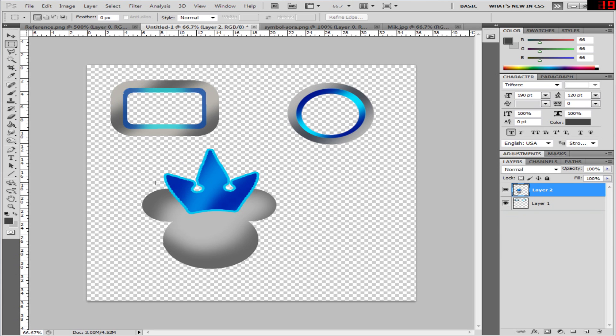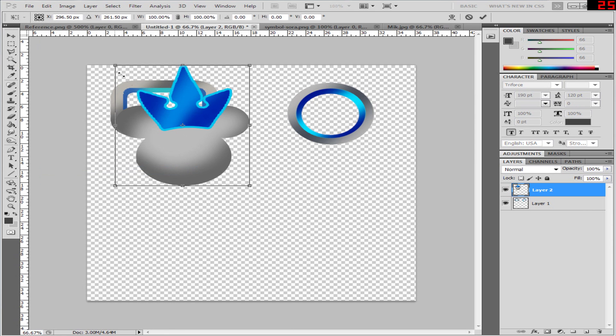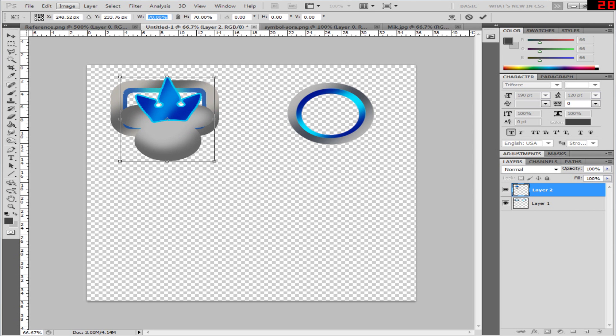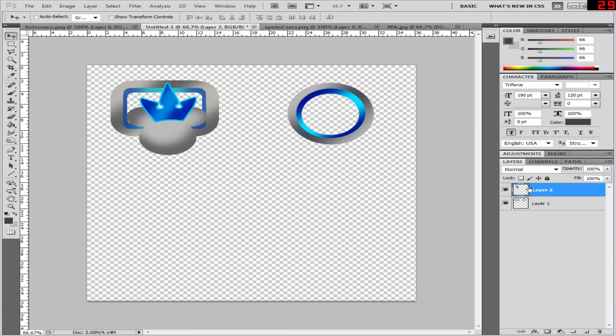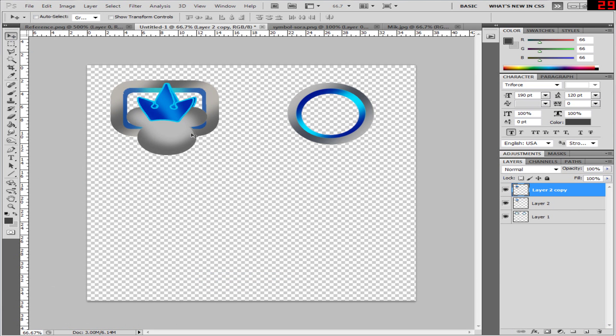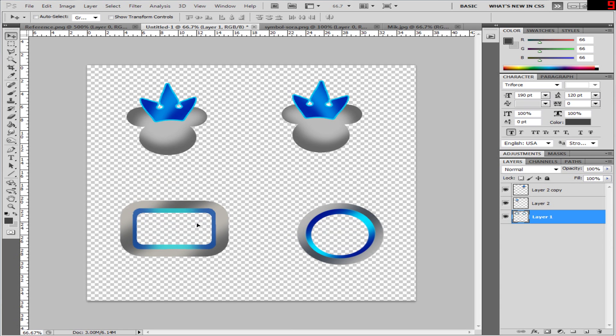Okay, so what we're going to do now is set things out so it's easier to work with in Blender. I'm going to move the Mickey Mouse head up here and change its size. Let's make it 60. I need to make a copy of it and I need to flip it — Edit, Transform, Horizontal — and move it here. Now we move these down here. These should be fine, I don't need to flip these, so I will leave these as they are.